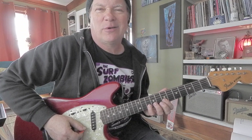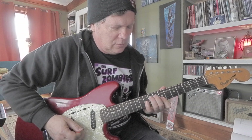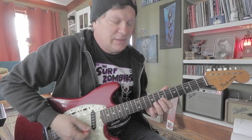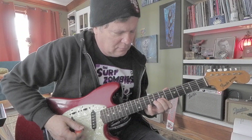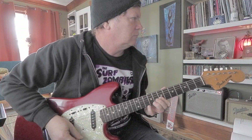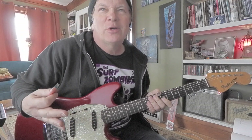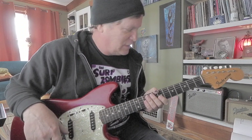Then I did a little pull-off — tenth fret on the second string down to seven, because this finger is right there to catch it at the seventh fret. Then if I want to go back and nail the first string seventh fret B.